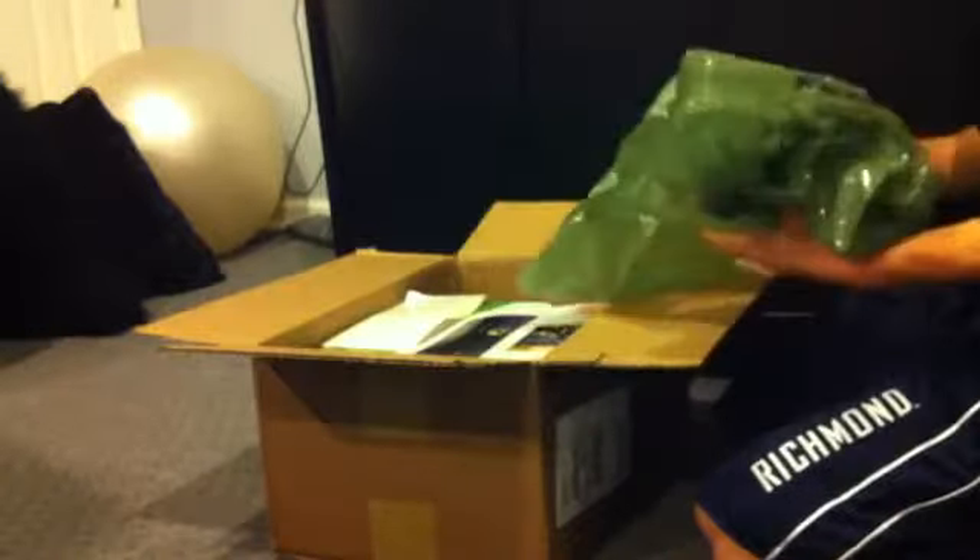Pretty well. Got some packaging — there we go. That's the best part of the whole unboxing, just popping the air bags. All right, here we go. We got the shipping receipt, a bunch of stuff, a return label — very nice, don't need that.